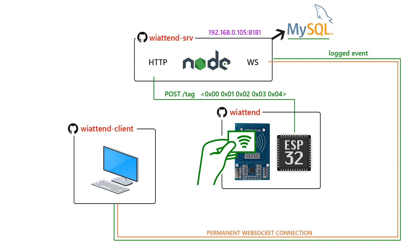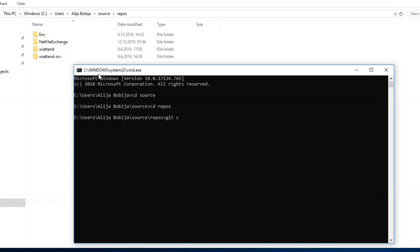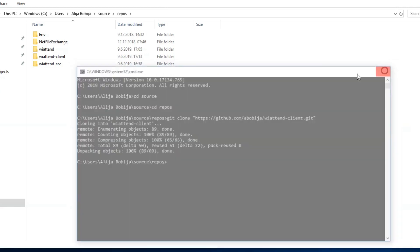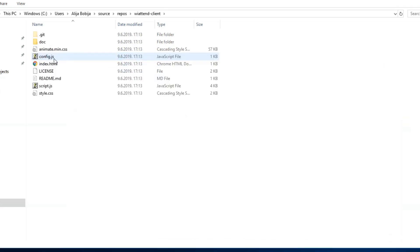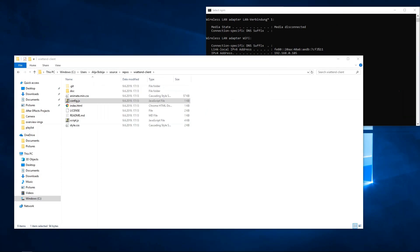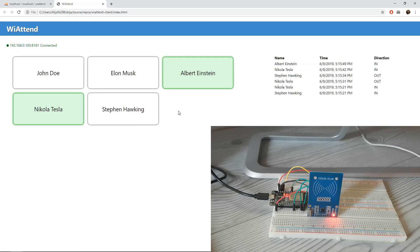Let's clone the last repository — the repo of the client. When the cloning process is done, open config.js and write down the correct IP address of the server. Let's start the client by opening the index.html file.